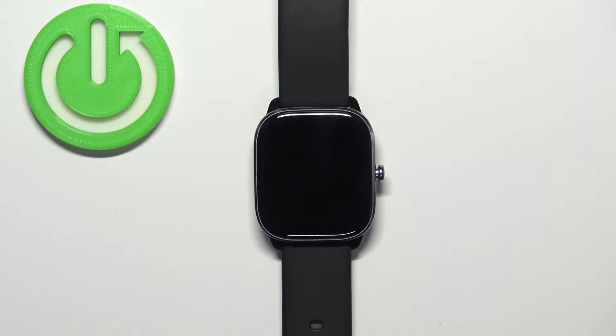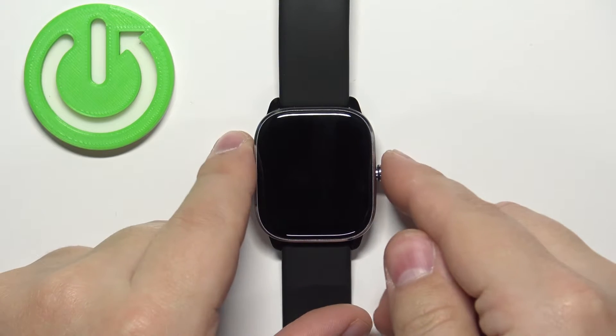First we need to wake up the screen on our watch, and you can do it by pressing the side button.